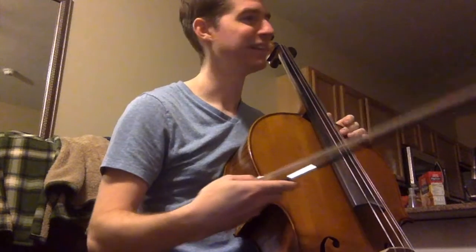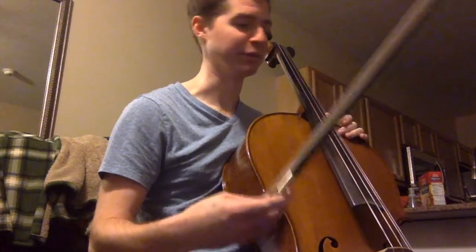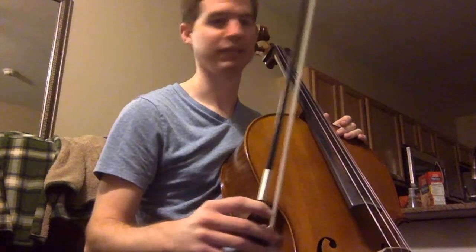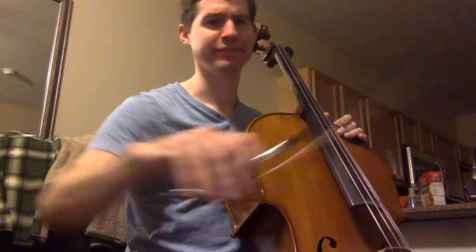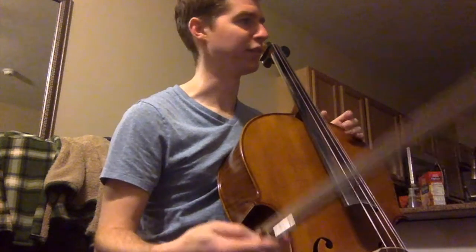So this first song in my book is Twinkle, Twinkle, Little Star, but played with right-hand exercises. It doesn't sound very good, even if I think I do it right.